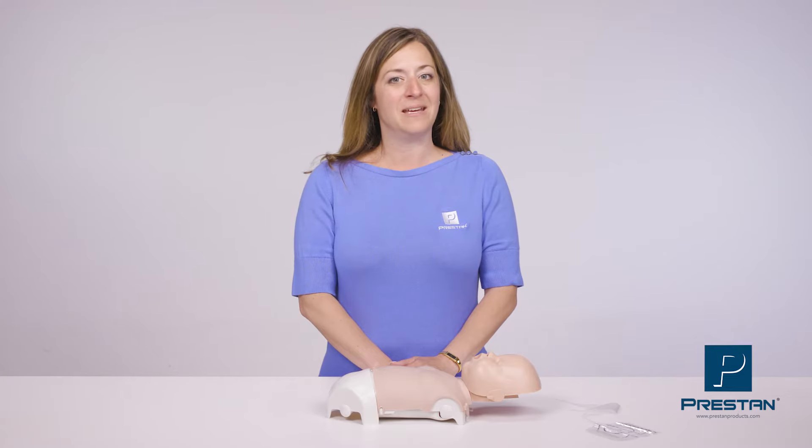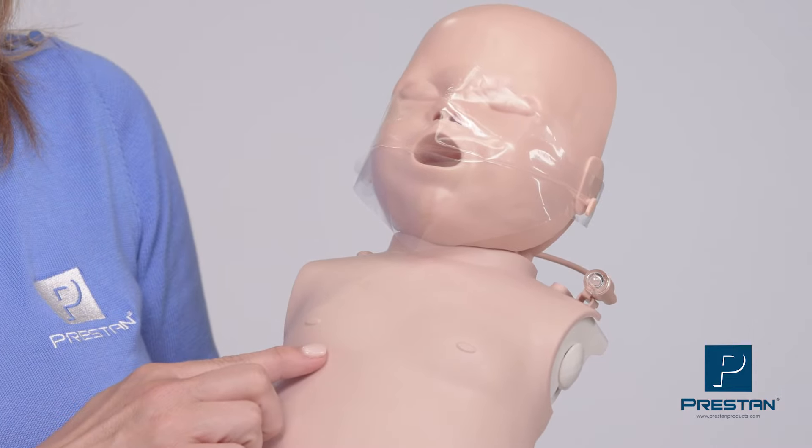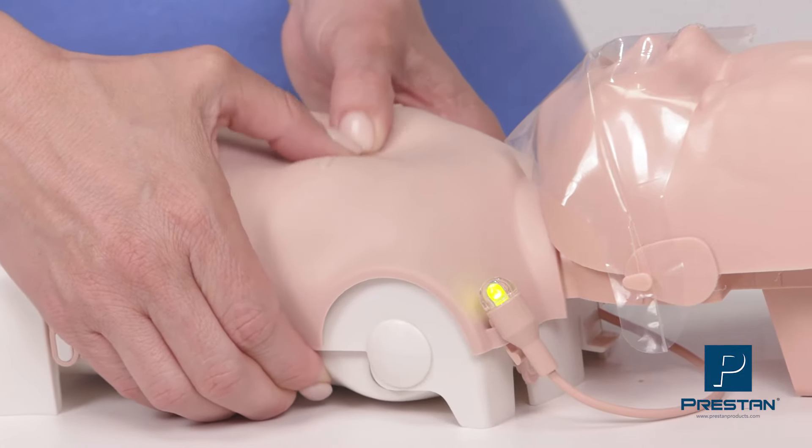As with all Preston Mannequins, the Infant Ultralight provides a realistic training experience with anatomically correct features, accurate head tilt, and visible chest rise, while providing intuitive feedback during CPR training.